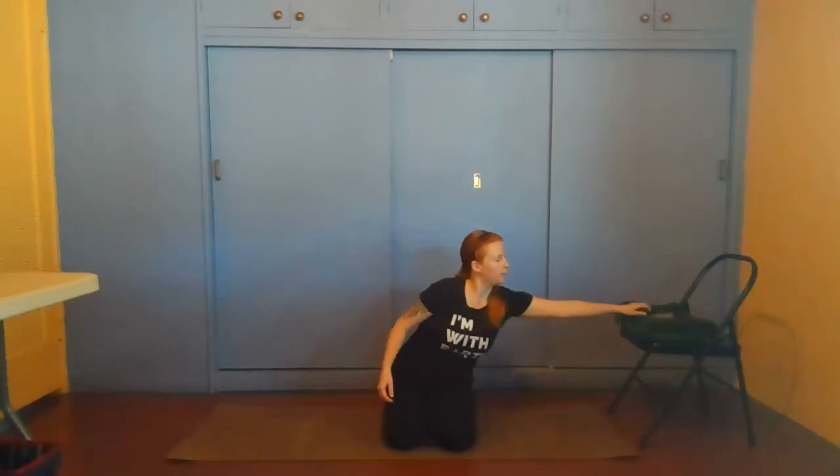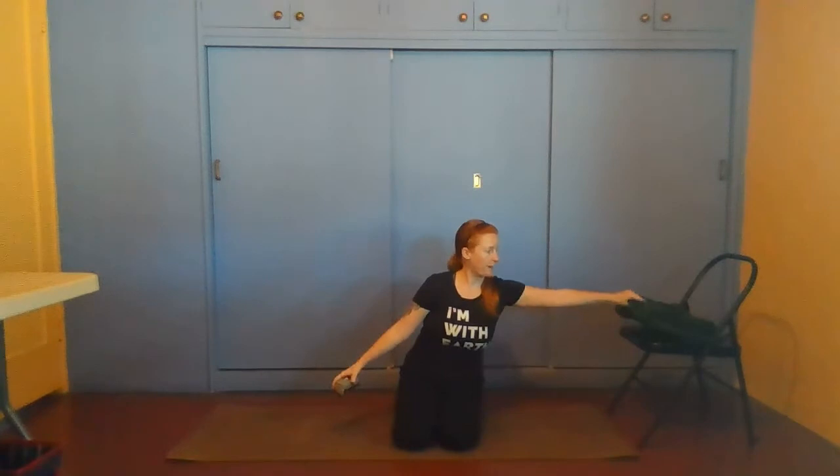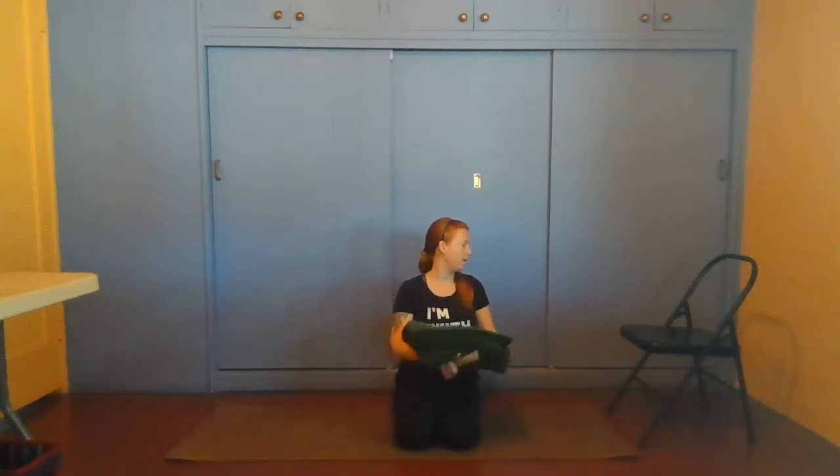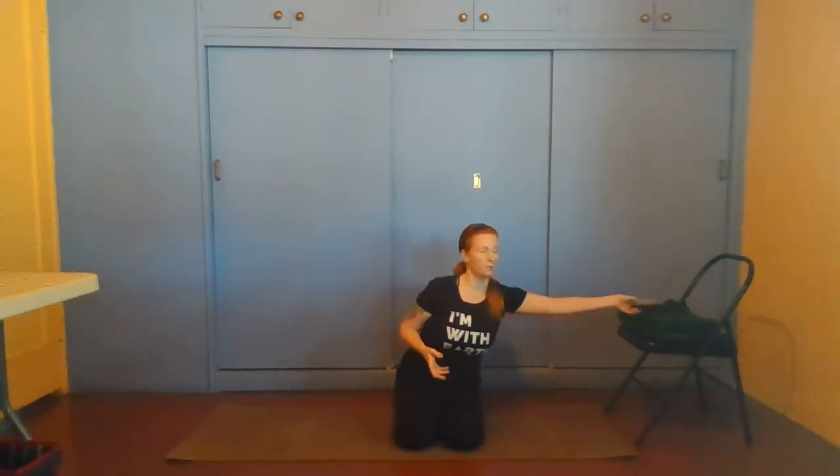Make sure you are listening to your body and doing what feels good. Even if I am cueing or doing something differently, know that you hold the power to do what feels good in your body. For today's practice you may need a few props: a yoga strap, or alternatively a belt, scarf, piece of cloth, or rope — something you can tie into a loop. You may also need a blanket for a little cushion, and a chair. Any chair, even a couch cushion or a loveseat, would work for this practice.